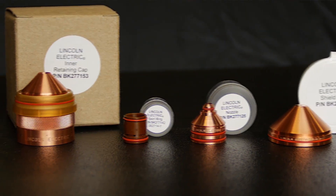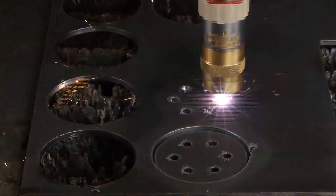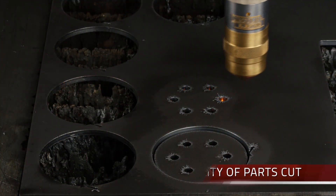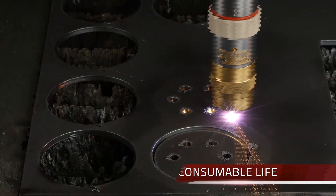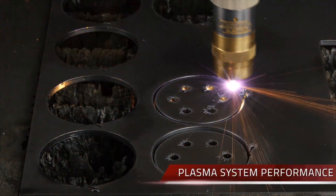Our patented Endura copper electrode lasts anywhere up to 30% longer than the competition, depending upon operating amperage and material type. The Endura X silver electrode design lasts up to three times longer than the standard copper electrode, depending on the same variables.